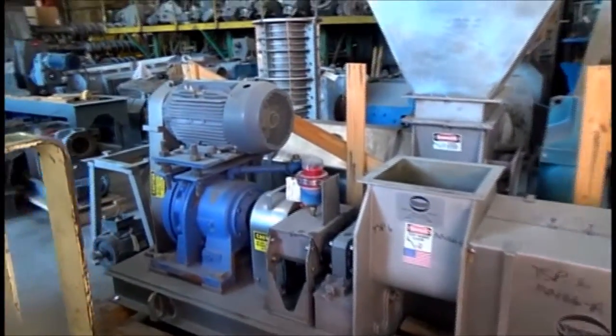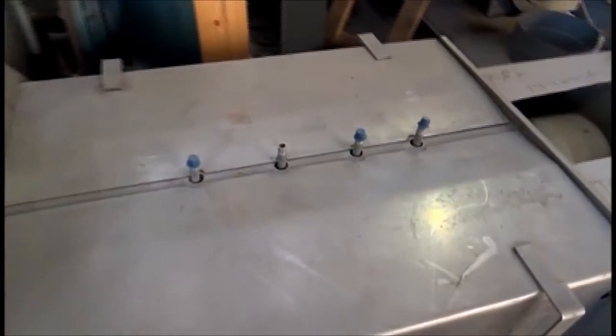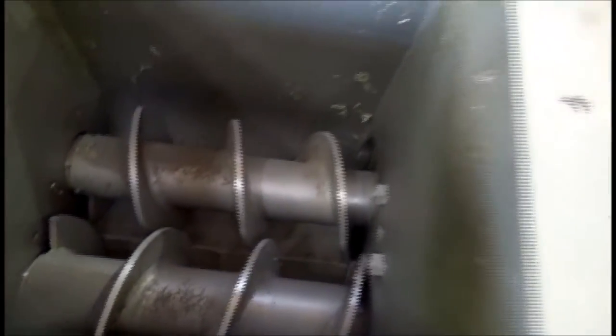What we're looking at here is a twin screw press — motor gearbox set up for fluid injection: steam, CIP water, hot water, CIP cleaning solution, and twin screws.